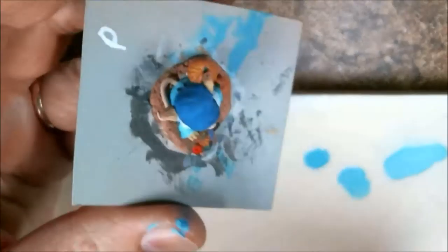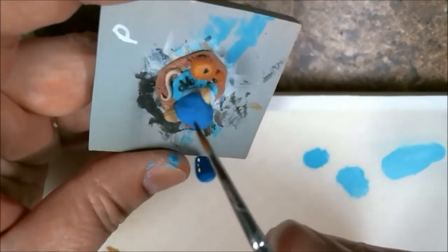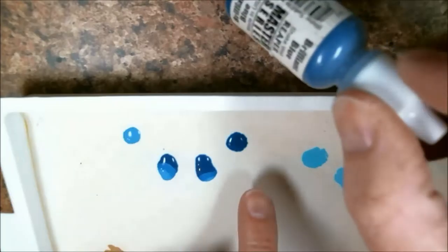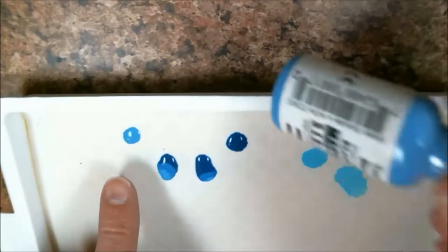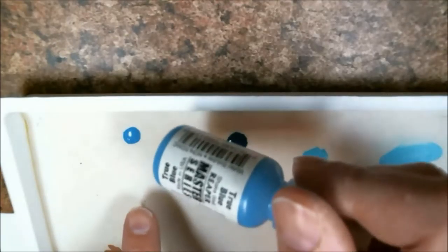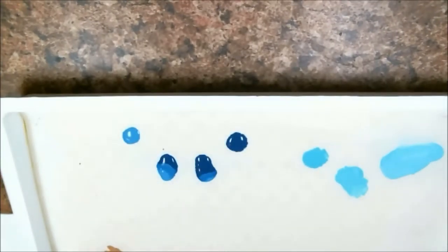For my next trick, I will be highlighting her bonnet here. The original color we used for the bonnet is this brilliant blue. I've put two drops here, one drop there, and then using true blue. True blue is going to be our pure highlight color.